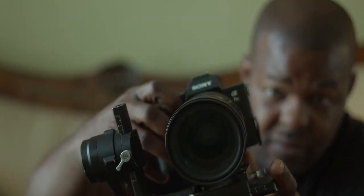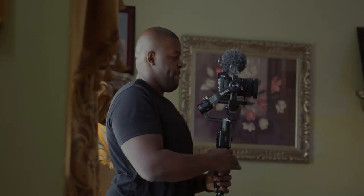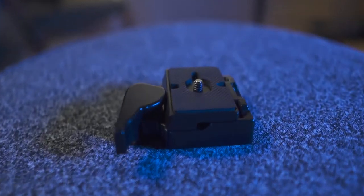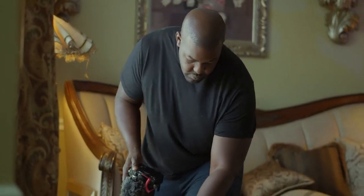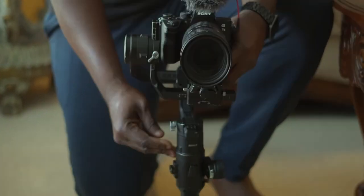The quick release plate that comes on the Ronin S — I find every time I remove it, it takes forever to rebalance my camera and start shooting again. I'm a one-man filmmaker, I don't have time for this. With this particular quick release plate combo on my gimbal, I basically install it, put my camera on there, balance it, and that's it — my camera is balanced pretty much for the whole day. I just take it off, shoot, put it back in, power on the gimbal, perfect.